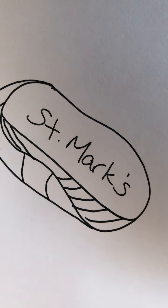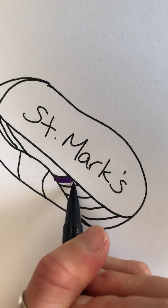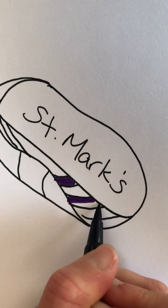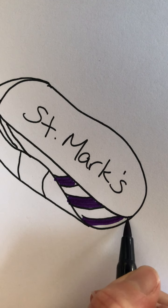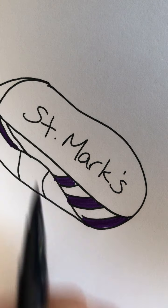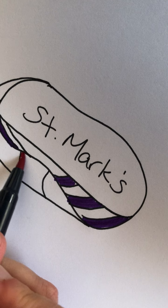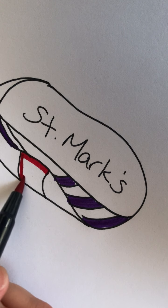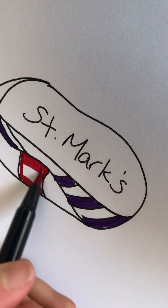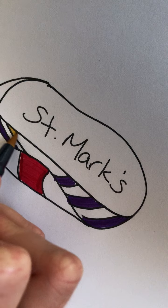Now I might go in greater detail than this if I was sitting down doing it on my own, but for the sake of this video I will stop with a little bit of a shape. And then you can use markers, colored pencils, crayons, pastels, paint — anything that works for you. You just spend some time decorating, bringing this person or this place to your heart, to your mind, and also in conversation with God.